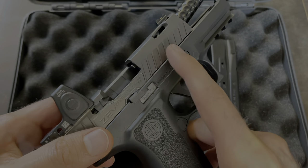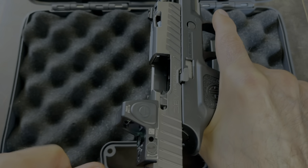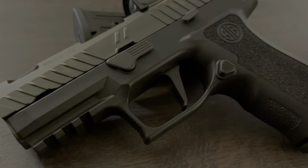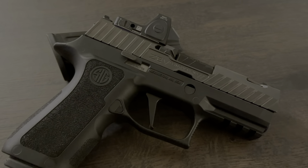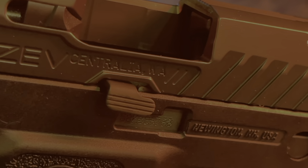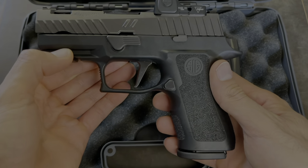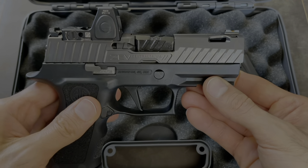One more first-impression note: it's extremely hard to get the slide to lock back. Normally you'd just pull and it would lock, but you have to really pull back hard before it locks into place. I think the tolerances are so tight that it just has to break in over time. Overall first impressions — I really like it. It feels good in hand, the slide serrations are deep and feel really nice, and it looks better than the stock X Compact. I hope it shoots as good as it looks. I'll take it to the range, shoot it with all different types of ammo, and come back with a full review of the ZEV Z320 X Compact Octane.